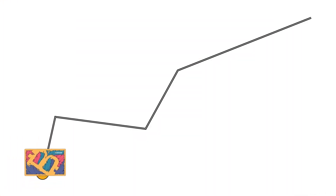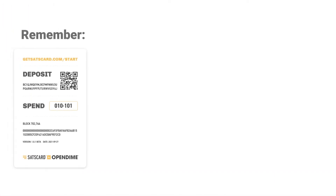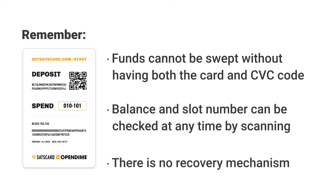Now you can pass the sats card along as many times as you'd like. Remember, the funds cannot be swept without having both the sats card and the CVC code on the back of the card. The balance and current slot number can be checked at any time by simply scanning the sats card. It's important to remember that in order for the current holder of the card to be certain that they have sole custody of the funds, there's no recovery mechanism for the card. So make sure you don't lose the card or its associated CVC code.